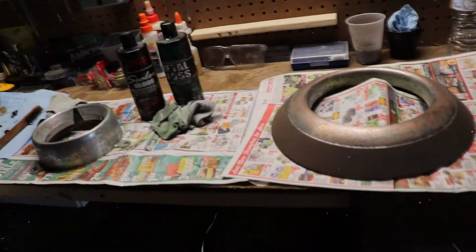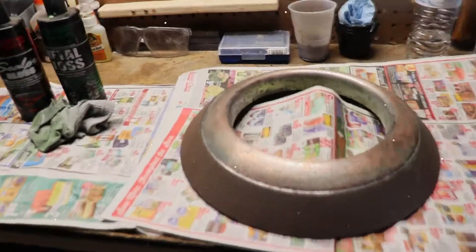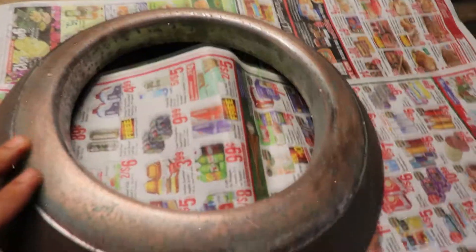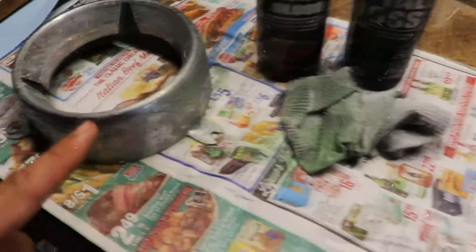Yo, what up guys — update on the 1950s Studebaker custom car desk. What you guys see here, I have the front bullet. I actually sanded it down, so right now it looks like copper, but it's actually chrome.